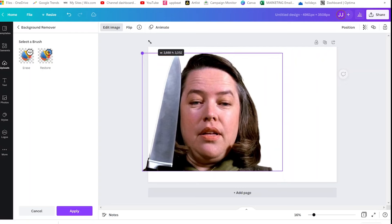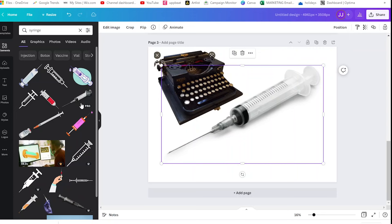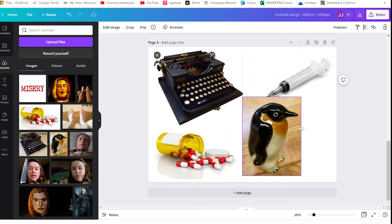I've got a whole range of ideas and I'm going to play around with orientation and sizing within the software. I've also got a few filler designs I may or may not use — things like a typewriter, a syringe, a bottle of pills, and the penguin that he knocks over when he escapes out of his room.